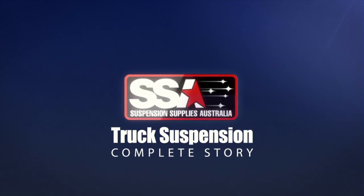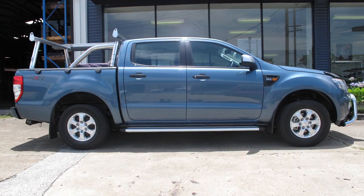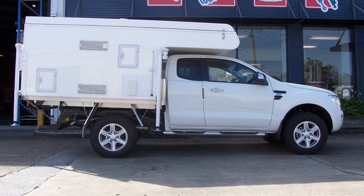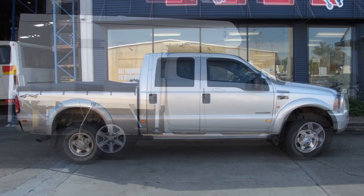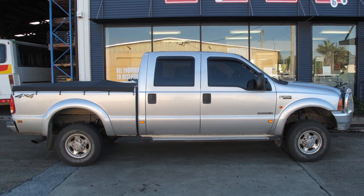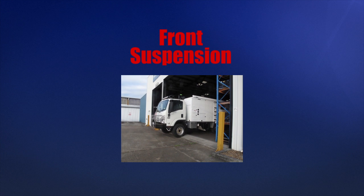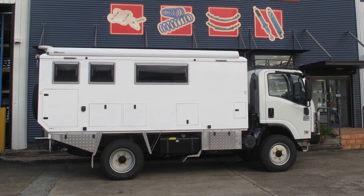Hello from Suspension Supplies Australia. In some of our earlier videos we have shown you a variety of ways to improve 4WD light vehicle suspension to better carry the loads customers want and to still maintain ride comfort when travelling to those interesting and sometimes hard to get to places. In this video we will show you what we have done to improve the suspension on an Isuzu NPS 300 4x4 truck.